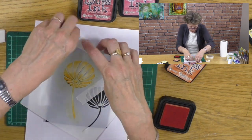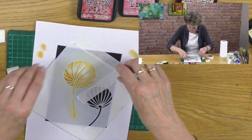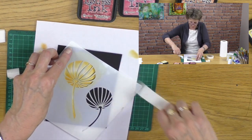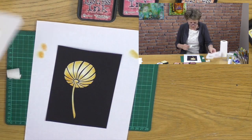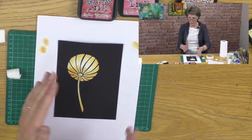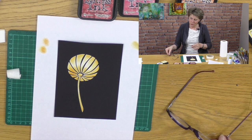And then if we lift this away, let's check it out — put the lid on our ink pad, always good housekeeping. There we are. Lift away — and there we have a delightful, beautiful, almost three-dimensional Chinese lantern. So I hope you enjoyed that — very simple: how to drag texture paste through a stencil and then highlight it with dye-based ink pads. Thanks very much for joining me, and I'll see you next Tuesday. Bye-bye now.